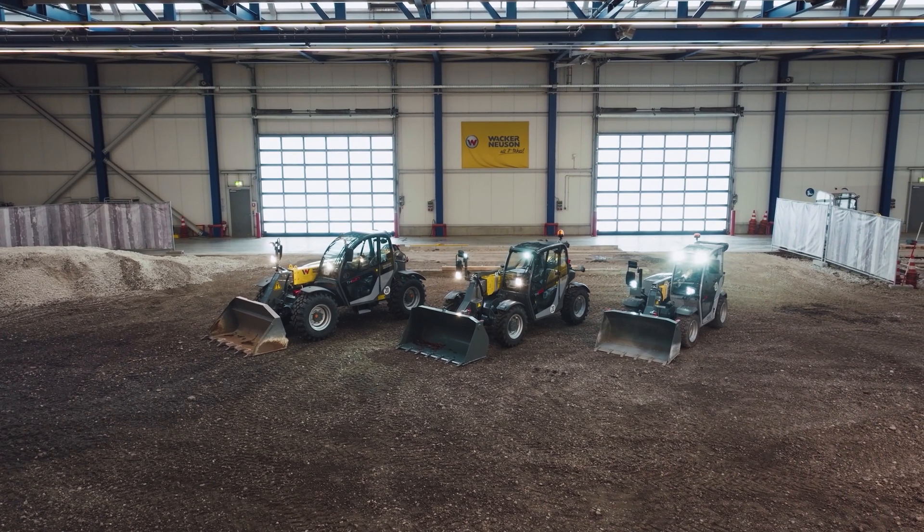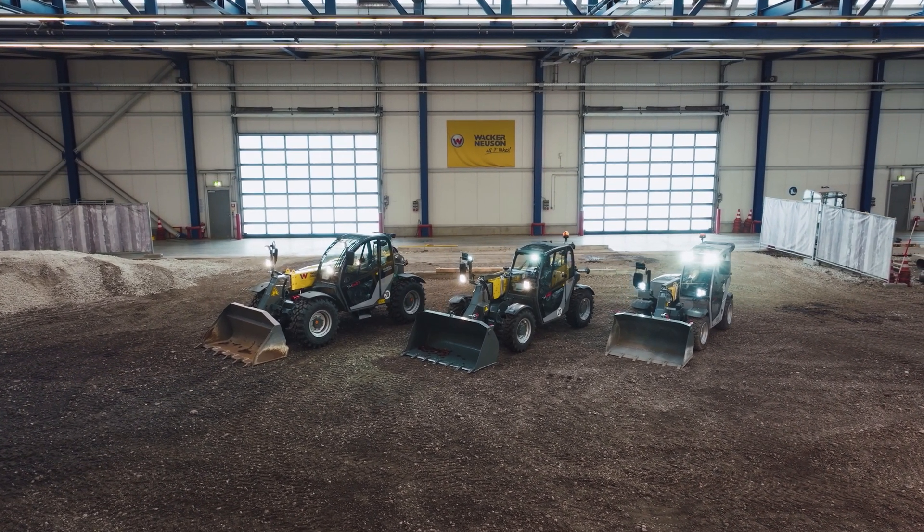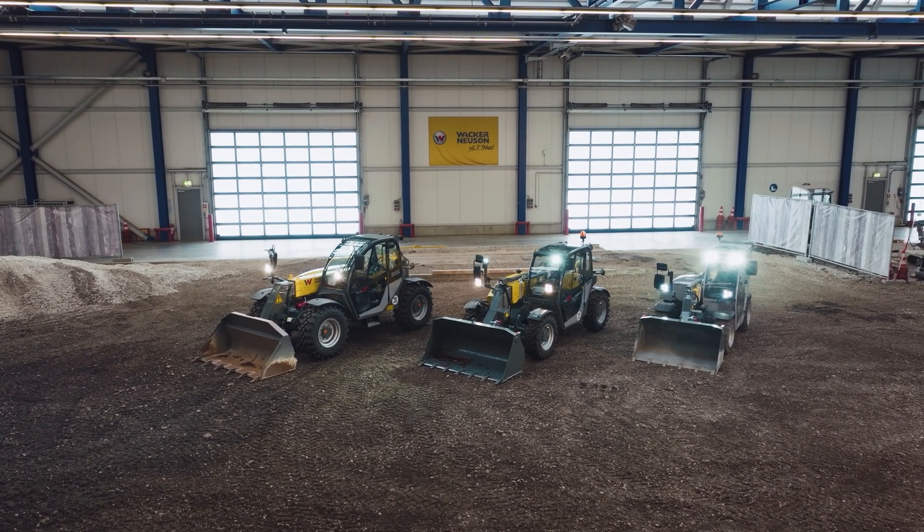But the most important thing first: wear the personal protective equipment obligatory for this machine at all times. This is for your own safety.